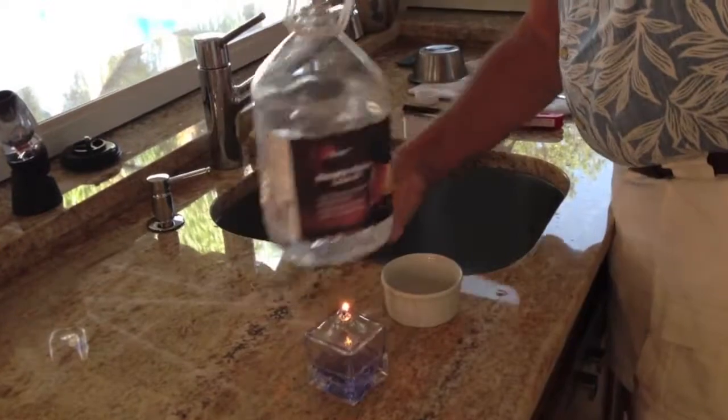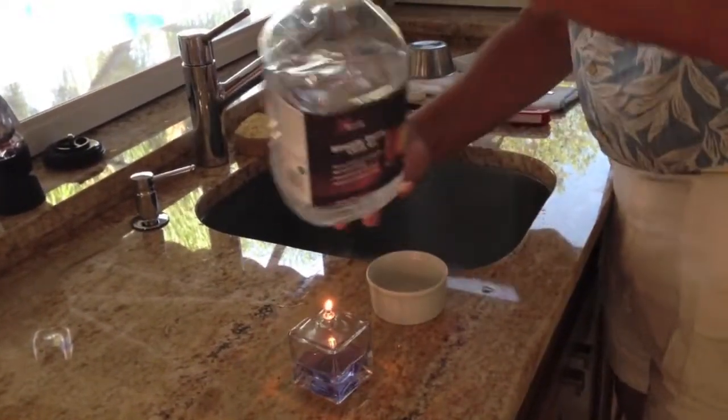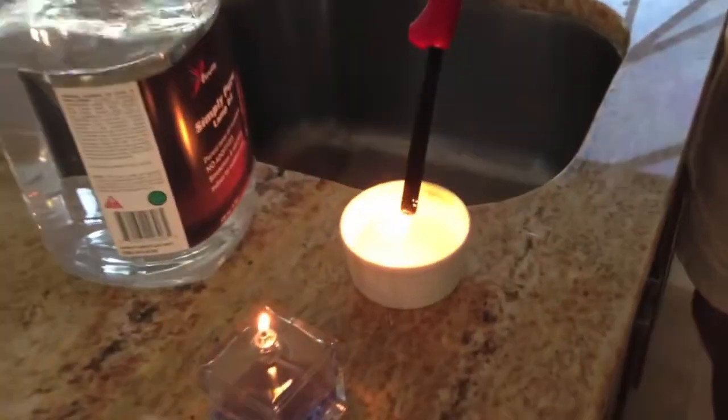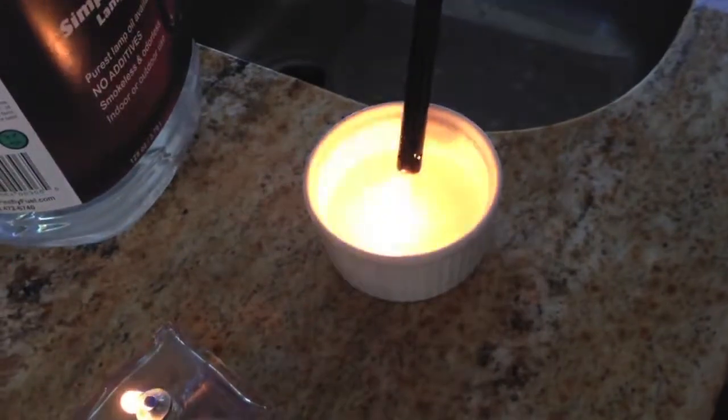Now, I'm going to pour some directly into this container, and we're going to have our igniter and take it right down to the fuel — and you can see it does not light.